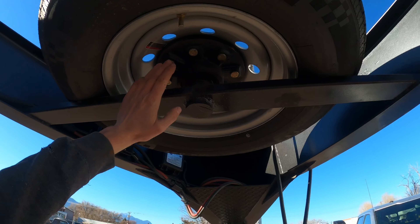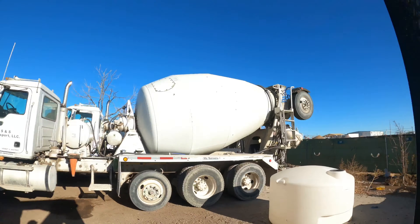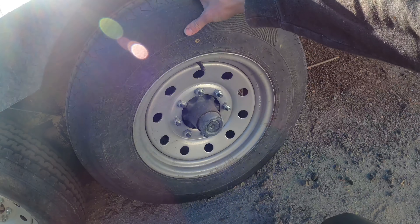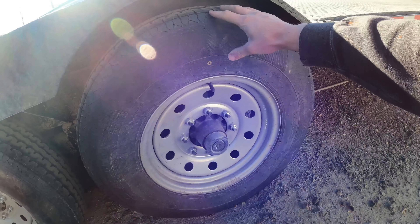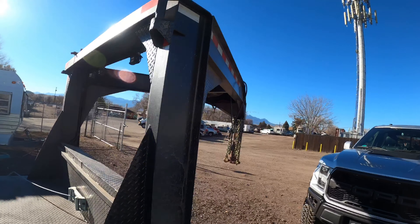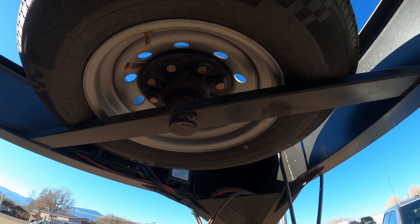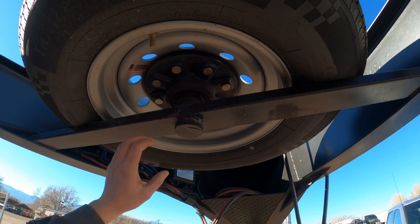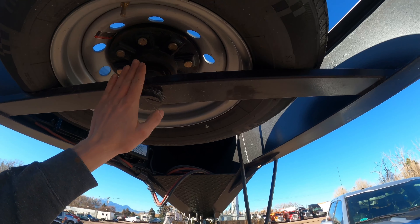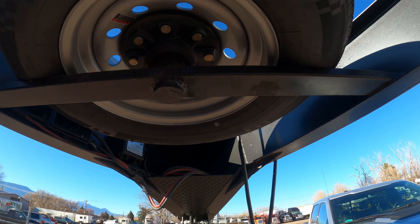Up here — it's not a brake drum, but it is a spare hub in the event that we blow a hub. We can grab that and throw it on here. We won't have brakes but we'll have a hub, and it'll get us off the side of the road. Another option: if your bearings go — which is most likely what would cause hub failure — we can just grab the bearings out of that hub stored up there. If you're building one of these, consider that you not only have a spare tire and rim, but now we also have a spare hub. Worst case, backup spindle — all we'd have to do is cut it off, clean it up a bit, and weld it into that old axle tube.